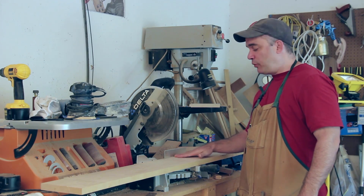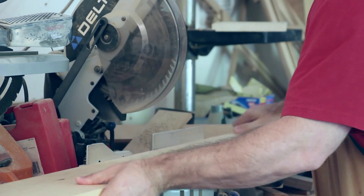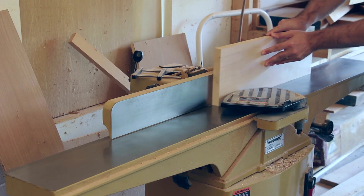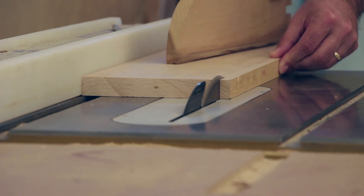The first thing I need to do is cut my lumber to rough length at the miter saw. Now that I've straightened one edge at the jointer, I can go ahead and cut this to width.